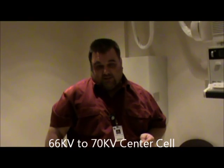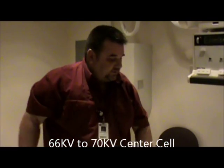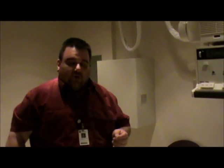Our collimation will be pretty tight. I'm going to change and put my right marker here. The technique does change a little bit — it's going to be about 66 to 70 kV. Our film size stays the same, 10 by 12 lengthwise. Now we can make our exposure. These are our three views for our orbits.